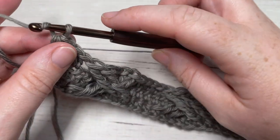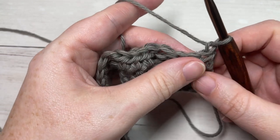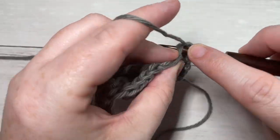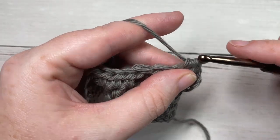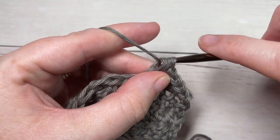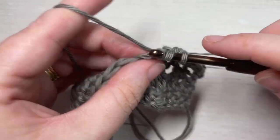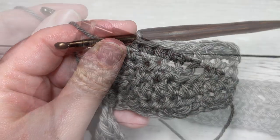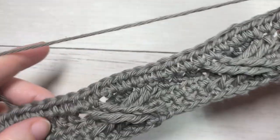After every cable stitch row, chain one and turn your work. For row four, work a half double crochet in the first stitch, then one in each stitch all the way across. You're working into the tops of those front post stitches — make sure none of them are twisted and that you're working into the stitches in the order they come. At the end of row four, chain one and turn your work.